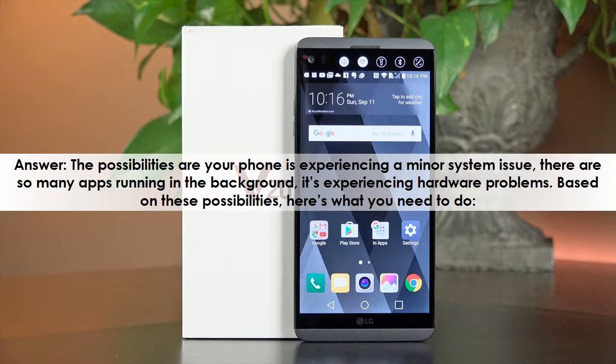Answer: The possibilities are your phone is experiencing a minor system issue, there are too many apps running in the background, or it's experiencing hardware problems. Based on these possibilities, here's what you need to do.